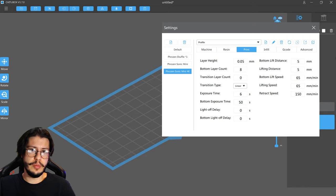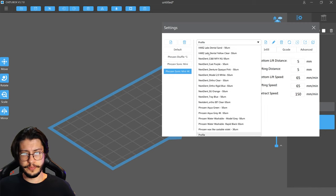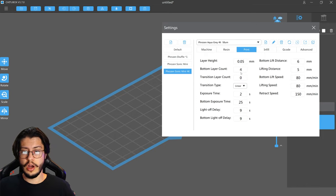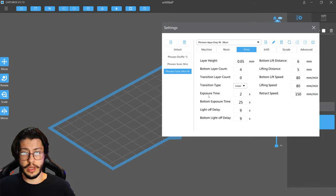For example, with the Sonic Mini 4K I bought the resin from Frozen, specially designed for this printer. So now I will choose the settings for this resin. If I click here at Profile, there is a big list with different resins from various brands. The resin I'm using is the Frozen Aqua Gray 4K. So when I click here, all the settings are optimized for this resin — I don't have to worry about the exposure time or the bottom layer count. If you want to use a different resin, you may have to change some numbers here — but I'll leave that for another video, as it is a more complex process that sometimes requires tests.